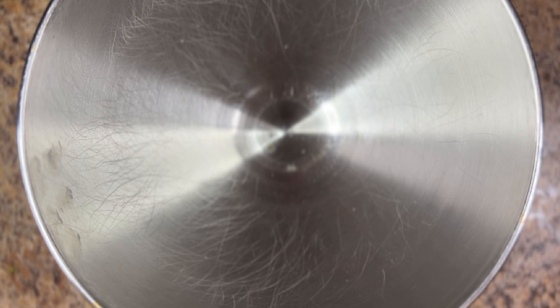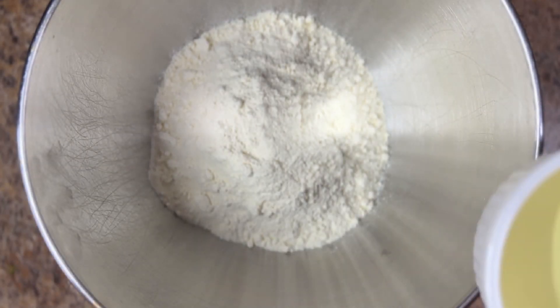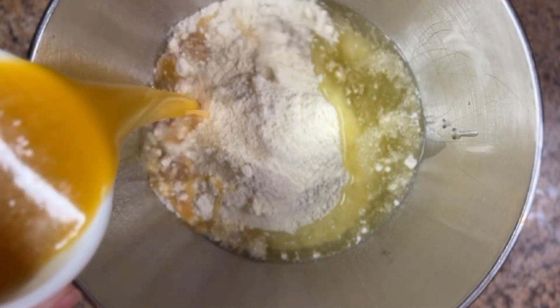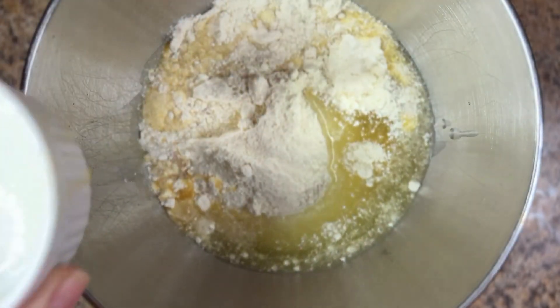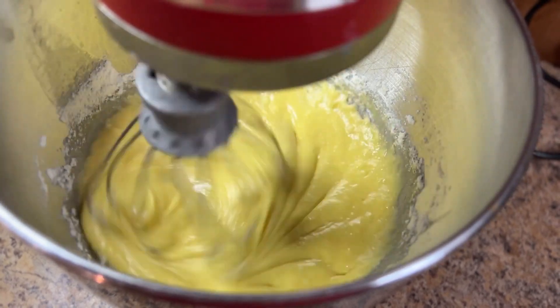In a large mixing bowl, combine one 15-ounce box of lemon cake mix, 3/4 cup of vegetable oil, and 3/4 cup of apricot nectar. Whisk everything together on medium speed until the ingredients are combined.